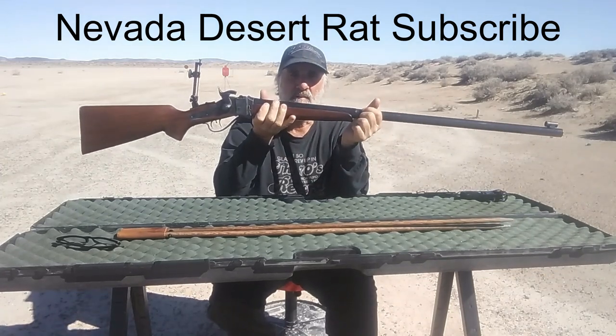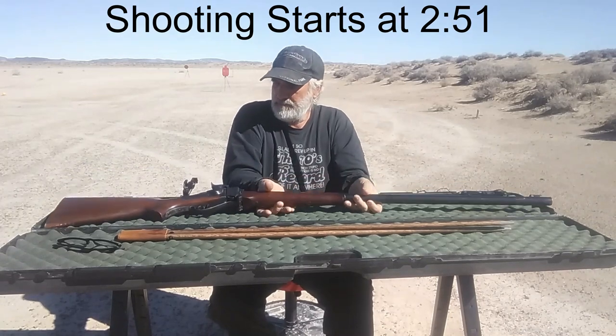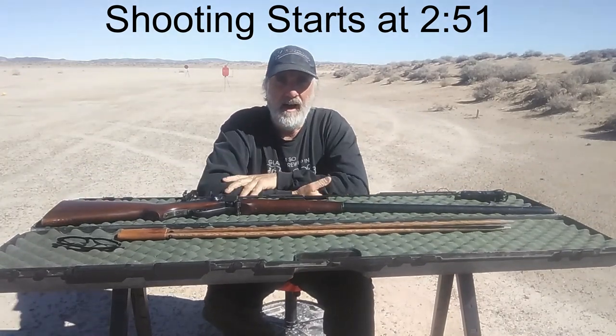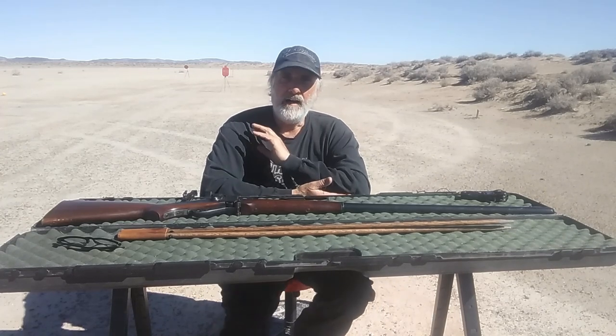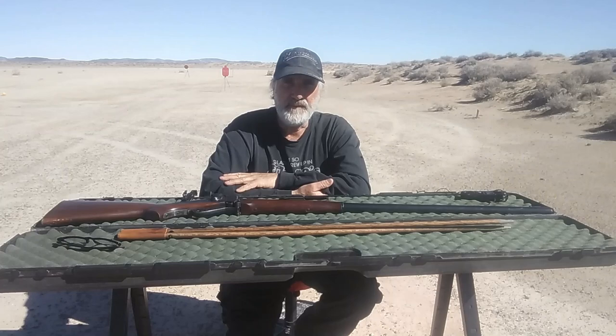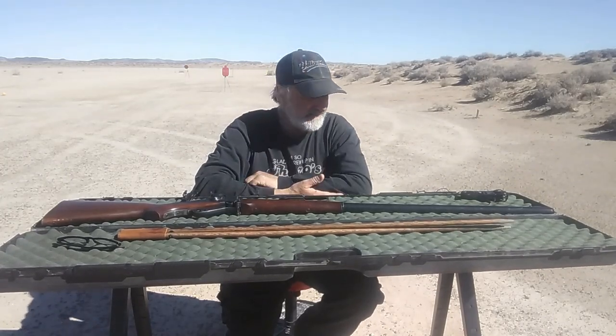I'm out here today at 1,200 yards with my Sharps rifle, .45-120, shooting a 500-grain bullet. This is leg three on my quest for Billy Dixon's shot of the century from 1874 — that's 1,535 or 1,550 yards somewhere around there — and I'm working my way up to that distance.